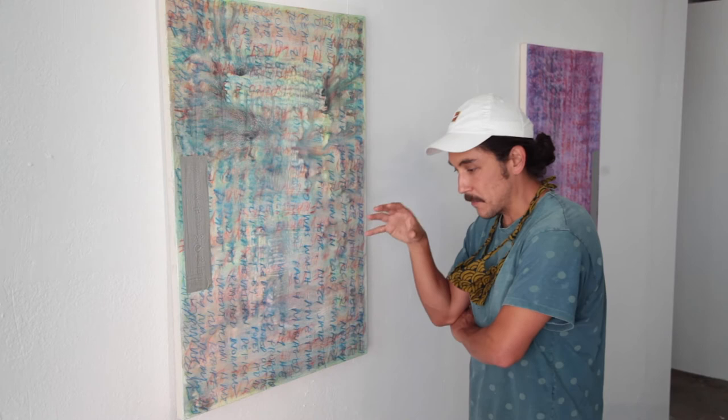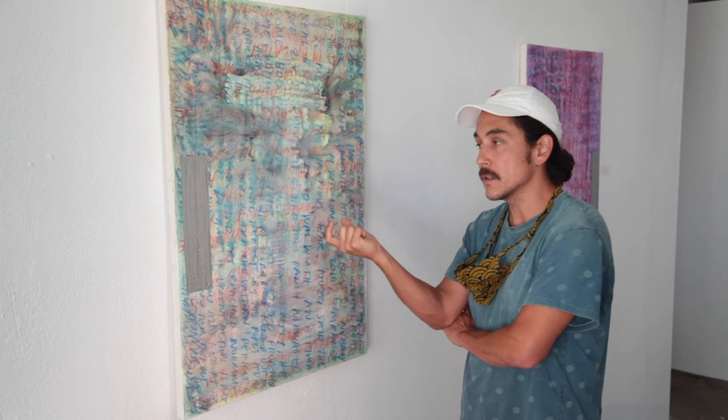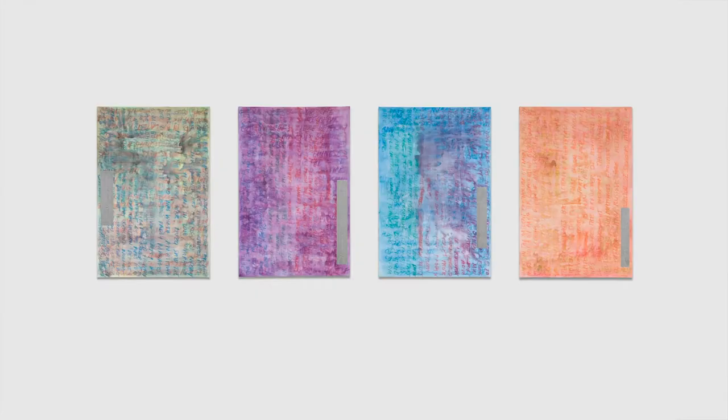That said, I didn't want that information to distract the viewer from the emotional experience that I want the viewer to have, so I decided to redact that information. In the four works that are in the Silver Lens show, that information is redacted with silver rectangles.